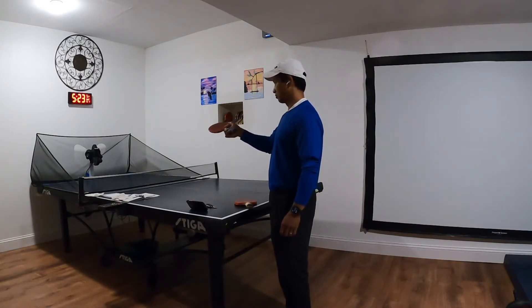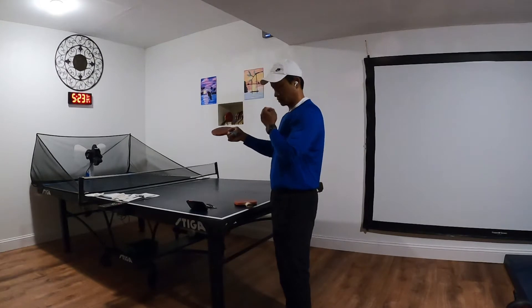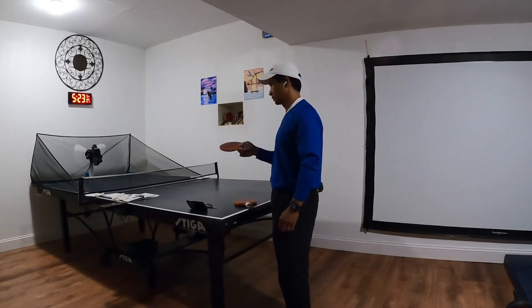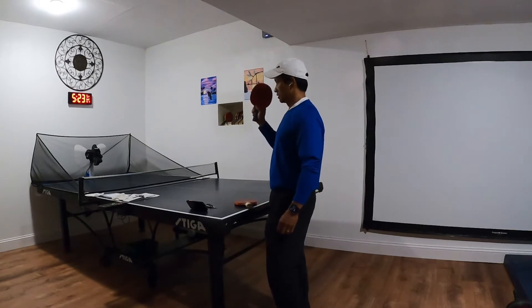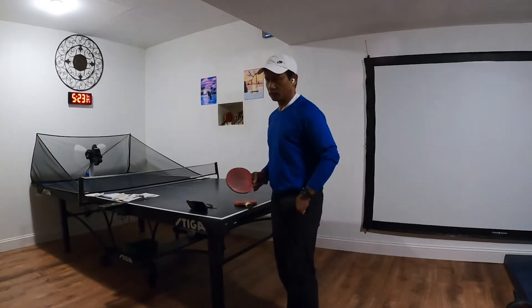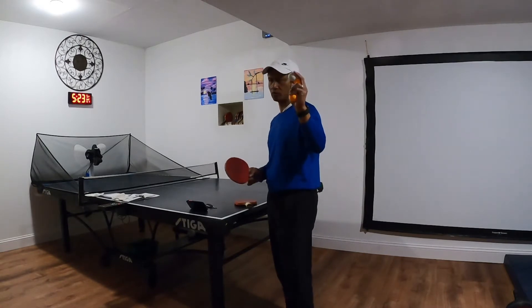It's made by Butterfly. It's a really, really good ping pong machine — go check it out. And also you're going to need a few ping pong balls.